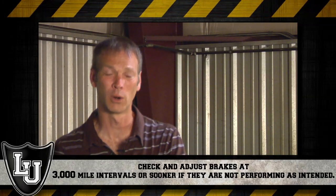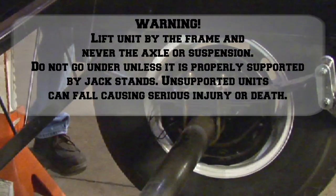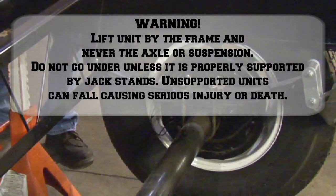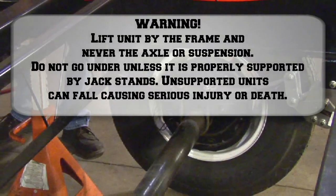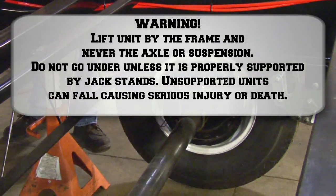We'll start by lifting one axle or one wheel end off the ground. To do that, we can either use a roll-away jack or a bottle jack, and we'll typically lift one wheel off the ground at a time so the remaining wheels are carrying the load. Once it's jacked up enough, you can spin the tire — then we're ready to manually adjust the brakes.